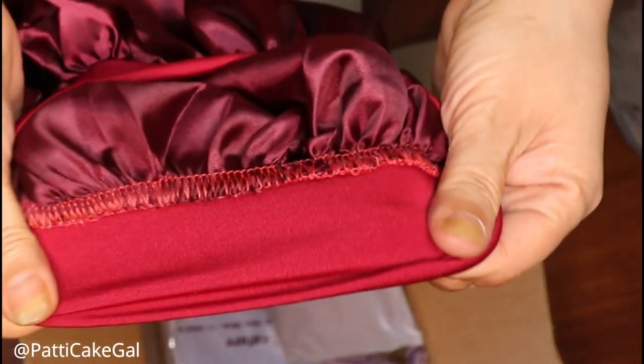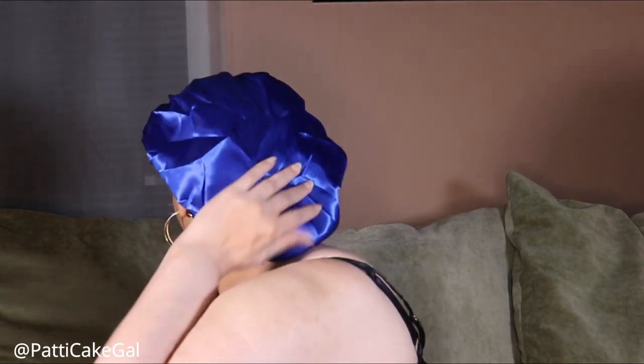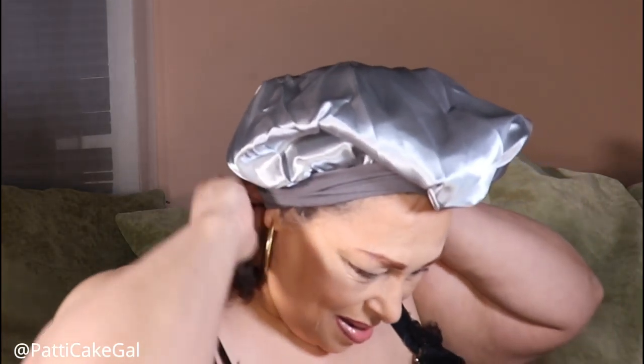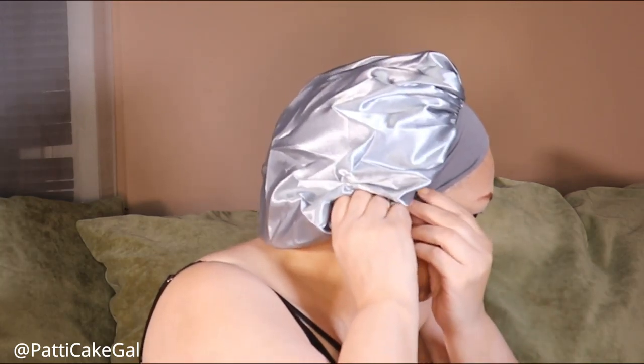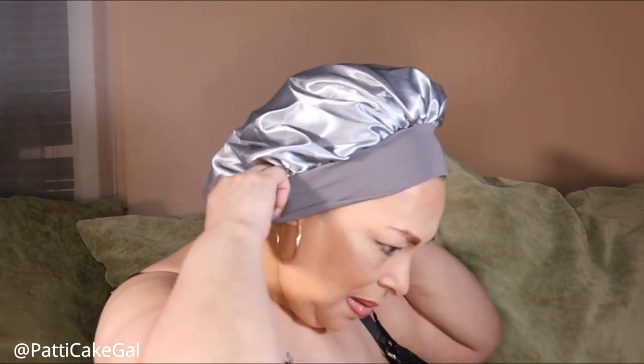As you can see the sewing is sewn on very good — it's not loose at all. Now this is the blue one. I was wondering if it was going to be big enough to fit any type of hairstyle in it. I got this from amazon.com and it comes in a variety of colors. It feels really comfortable and it's not too tight.